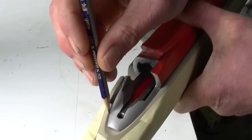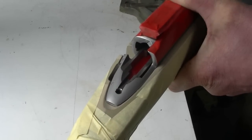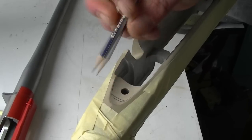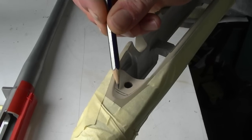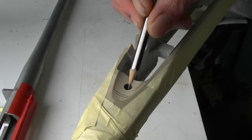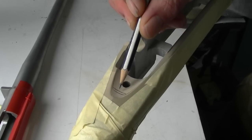Now take a pencil and run it through this area here. That marks where the very rear of your bedding is going to be. After you've done that, remove the action and come in and make a pencil line further in. This is going to be the height reference point for the rear of the action. Forward of here, you're going to dig in with your Dremel and deepen this by about 1.5mm, or roughly 60 thou. This rear tip here is where the action is going to sit during the bedding.